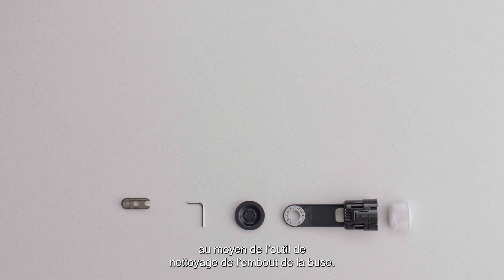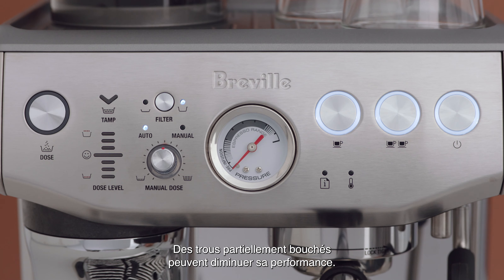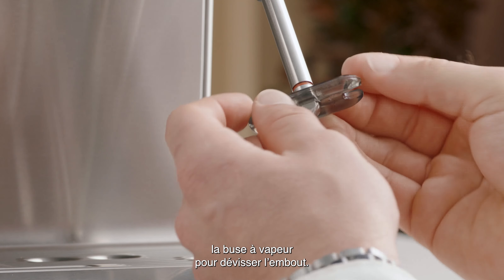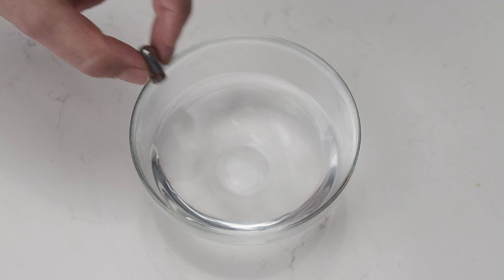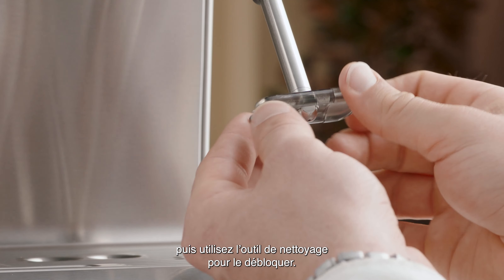Use the steam tip cleaning tool, as even partially blocked holes may affect the performance of the steam wand. To unlock, use the spanner in the middle of the steam wand cleaning tool to unscrew the tip. Soak the tip in hot water before using the cleaning tool to unblock it.